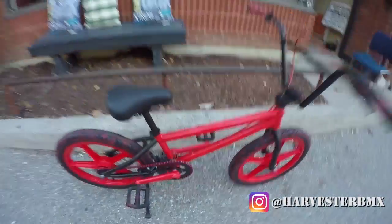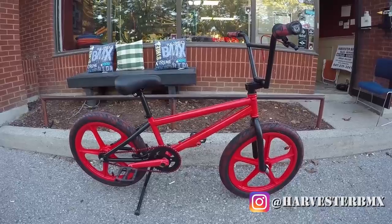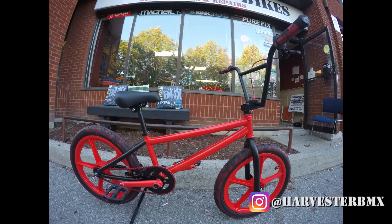So this is the build. Hope you enjoy it. Please comment below. Thanks for watching, please like and subscribe. Keep riding. Thank you.